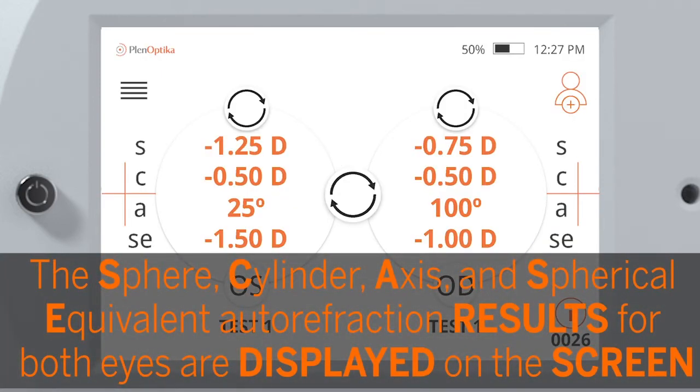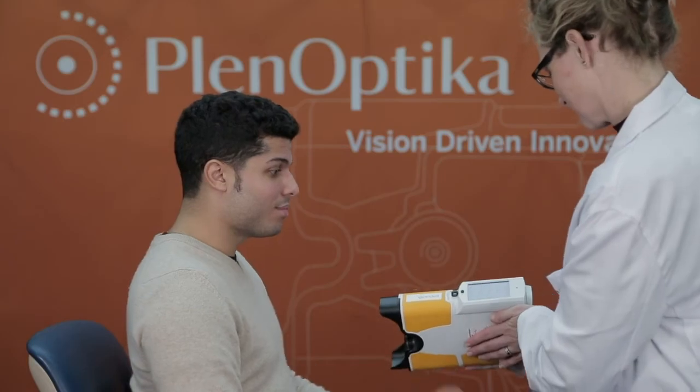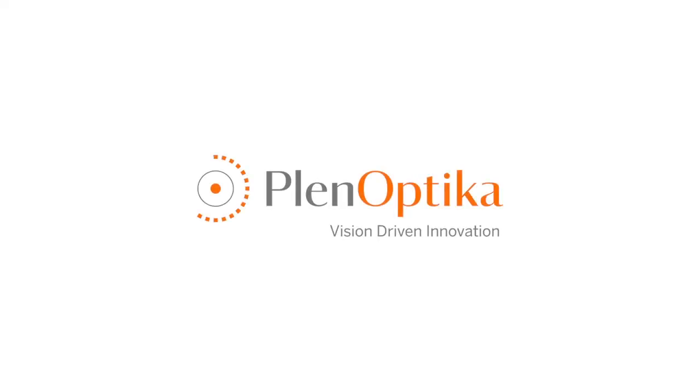The sphere, cylinder, axis, and spherical equivalent autorefraction results for both eyes are displayed on the screen. The sphere is to the...